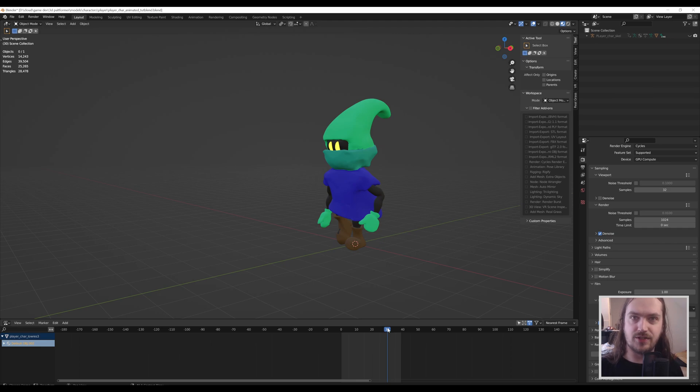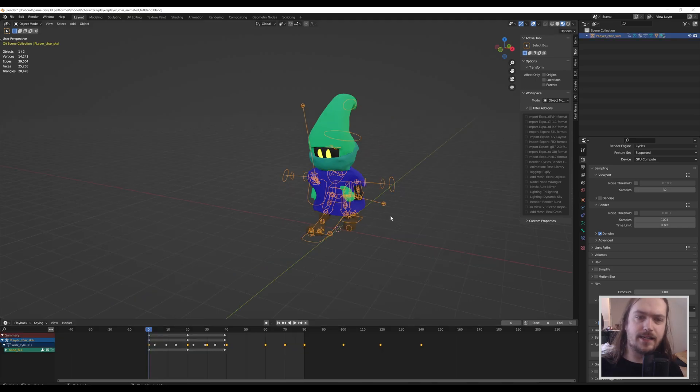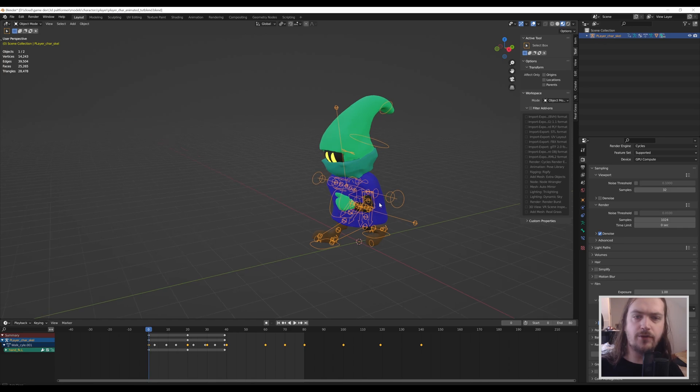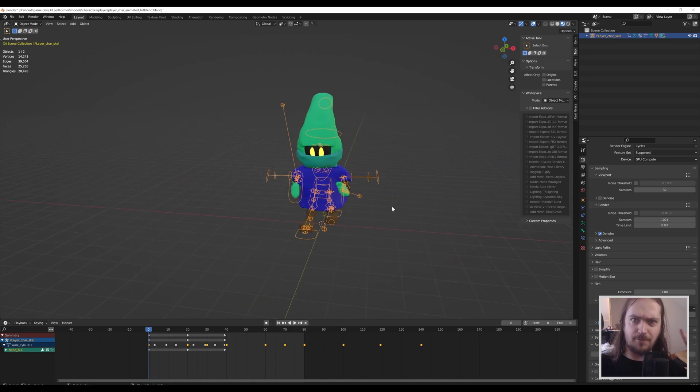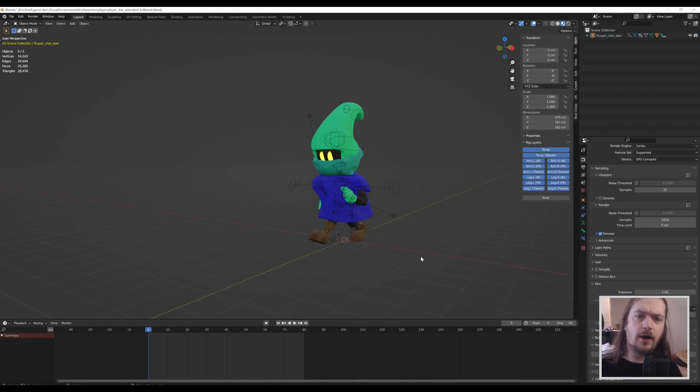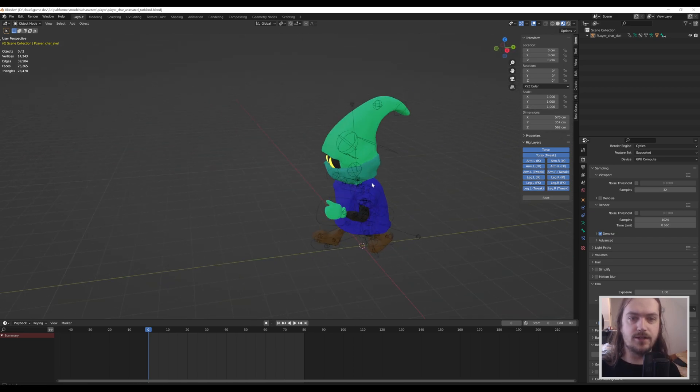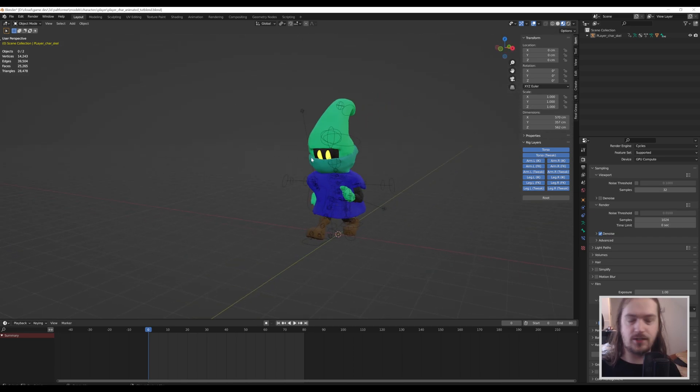Let's dive into this and maybe we'll learn something. As you can see, I already have a character parented to this control rig over here. If you don't know how to do that, go check out my last video on making a very easy and quick animation rig. Your control rig might look very messy because it's got a lot of controllers on it that you're not actually going to use.